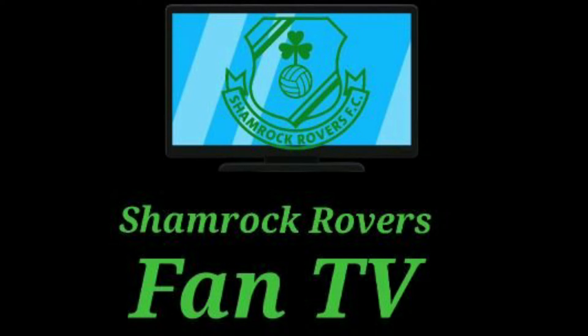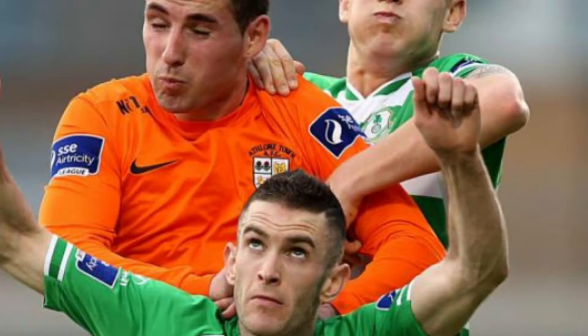Hello and welcome to Shamrock Rovers Fan TV. The League of Ireland will be returning and before the league returns, Shamrock Rovers will be playing a friendly against Athlone Town in the Athlone Town Stadium. Today I'm going to be doing my match preview for the game, so let's get into this.